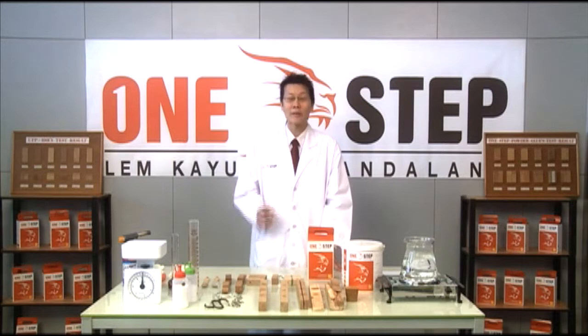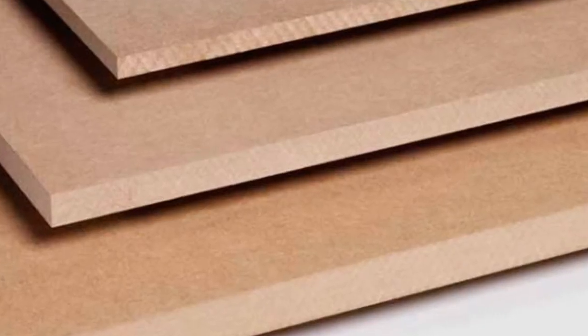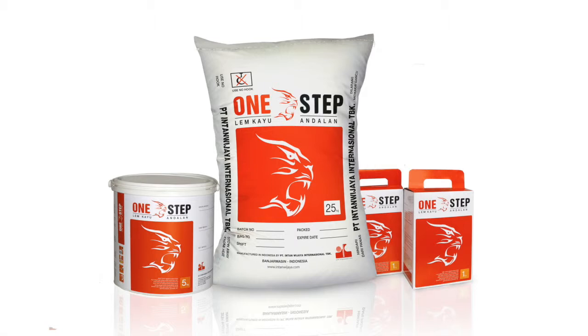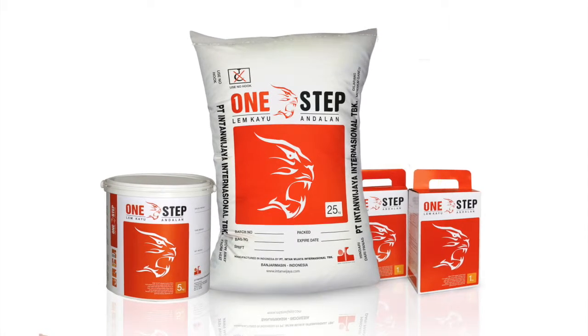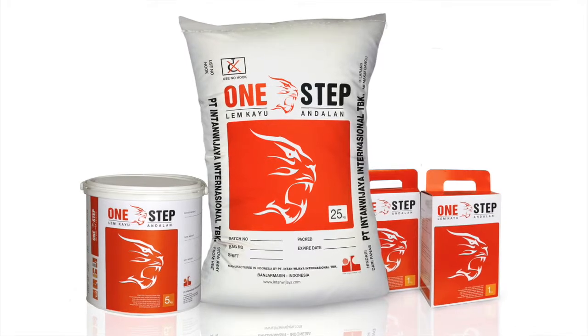One Step powder resin is a ready-mixed urea formaldehyde resin which produces an excellent bond on porous and semi-porous materials such as soft or hardwood, plywood, particle board, MDF boards, and OSB boards.